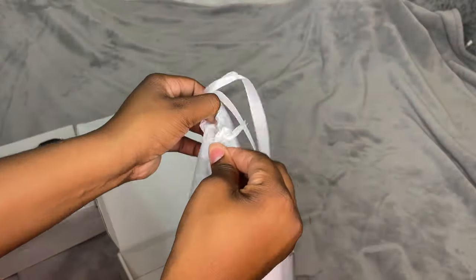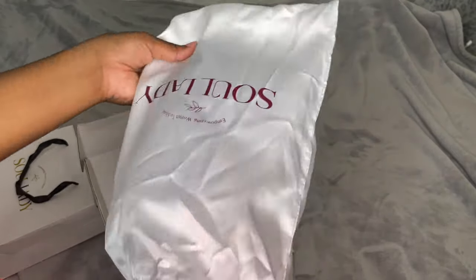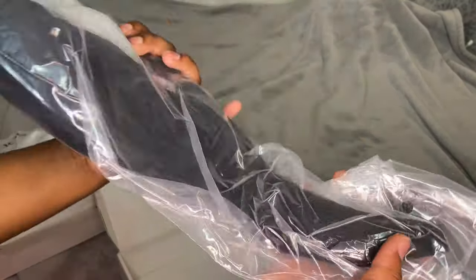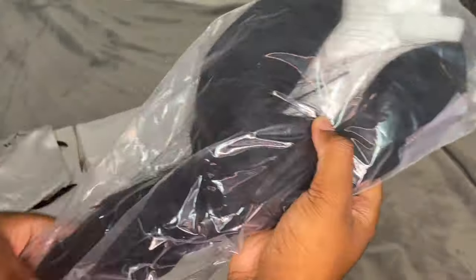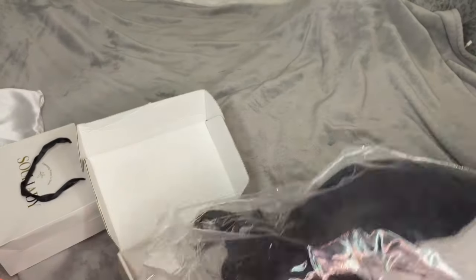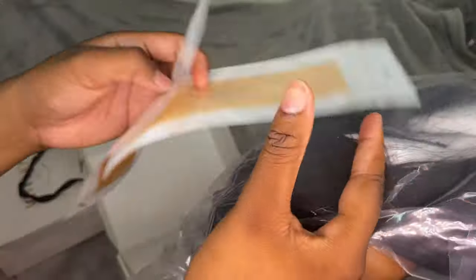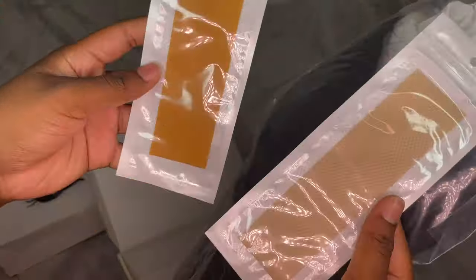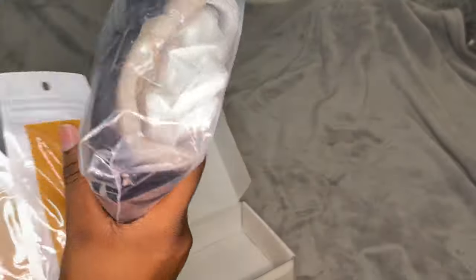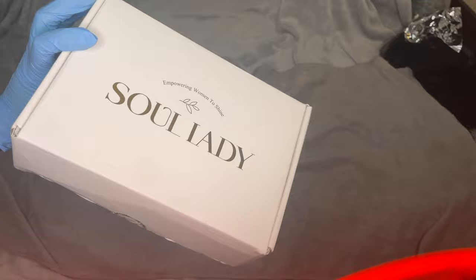The wig came in this cute little tote bag and the bag had these pretty designs on it. Here's what the wig looks like — it already came pre-parted as a side part. It is 12 inches and a 5x5 lace closure. I decided I was just gonna keep it as a side part since that is what it came with. It also came with these cute skin tone adjustments. If you are a person who struggles with the green door effect on lace wigs, these stickers are perfect for you — you can just cut them and put them right under your lace. I didn't need them because the wig blended perfectly, but if you want to use them you definitely can.